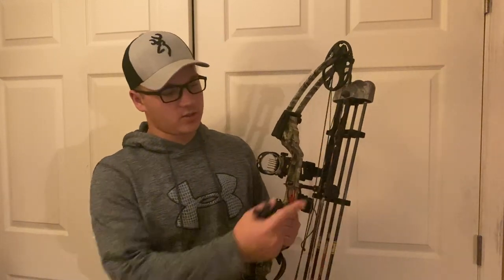I have a peep sight that doesn't have the rubber strand — it just looks cleaner and I like it better than the big bulky kisser button. I also have a couple of string dampeners. Shout out to Lankster Archery for putting a really nice custom string on this bow. I bought my bow at Lankster Archery Supply — it's a local supplier but also a worldwide supplier.